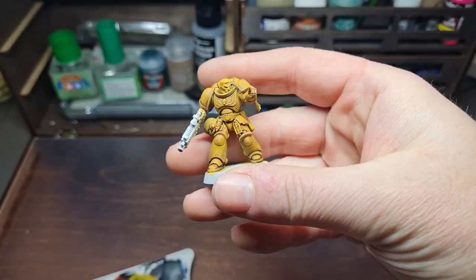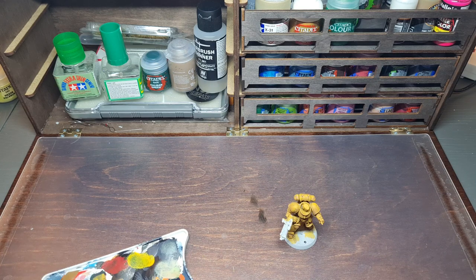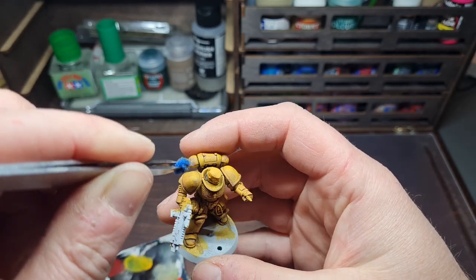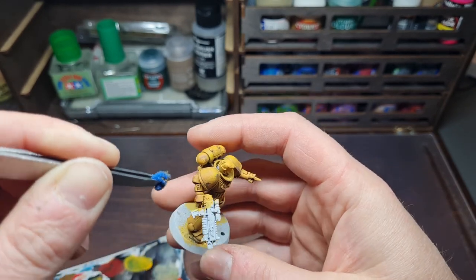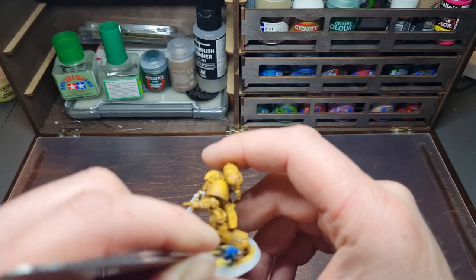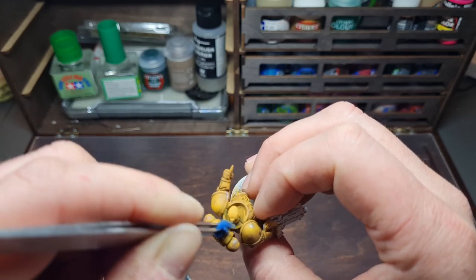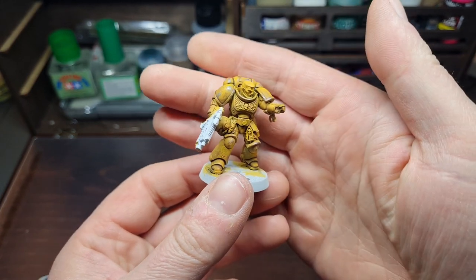With the Gorthor Brown on, the final step is a light sponging of Boltgun Metal. Come along and very sparingly, wherever you've put the Gorthor Brown, sponge some Boltgun Metal onto that area as well. It's basically a sponge version of an edge highlight — the final highlight inside the previous layer. Slowly work your way around; less is more at this stage. Don't overdo it or it'll just look like a silver marine with yellow on it rather than a yellow marine with battle damage showing through.